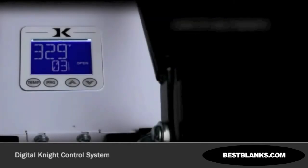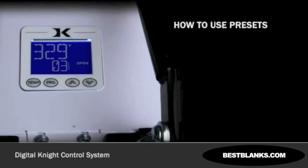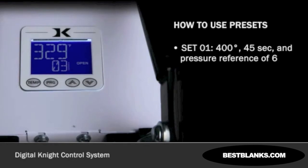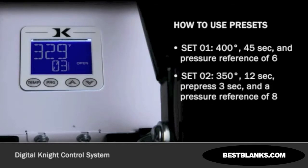To understand how to use preset settings, let's walk through setting up two different presets and explain how to use them in normal daily operations. Preset 01 will be for 400 degrees and 45 seconds, with the pre-press off and a pressure reference of 6. Preset 02 will be for 350 degrees and 12 seconds, with a pre-press of 3 seconds and a pressure reference of 8.